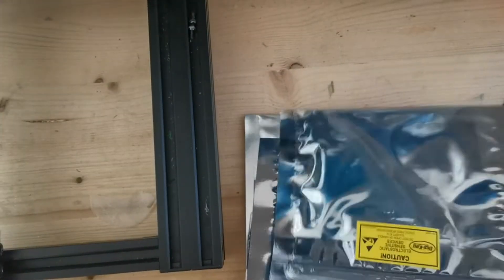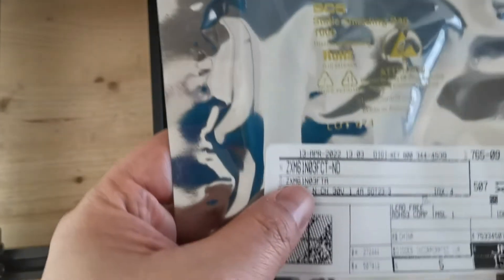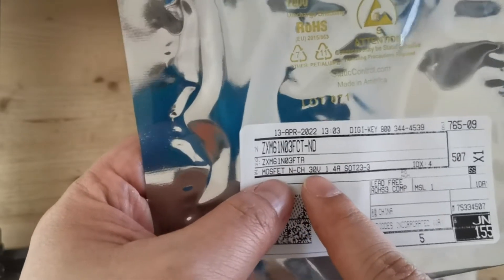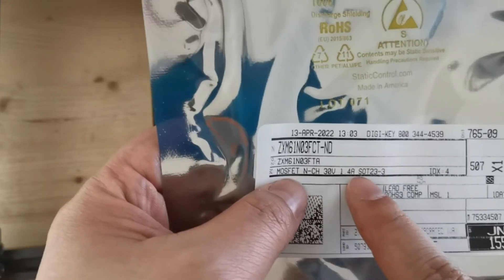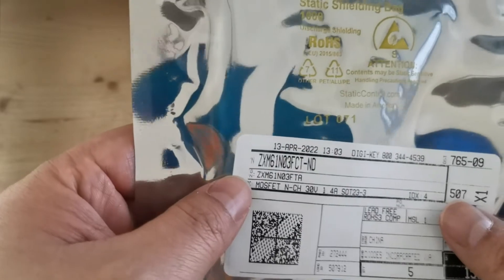Here is the component that just arrived. I ordered a couple of components. This is the one I ordered — it's a 30-volt, 1.4-ampere N-channel MOSFET. This is the one I'm going to replace.